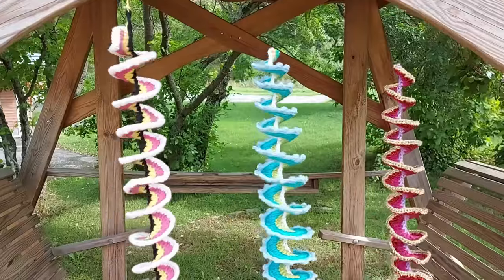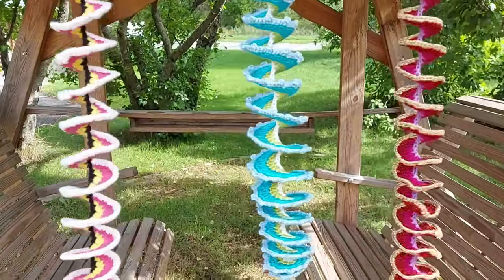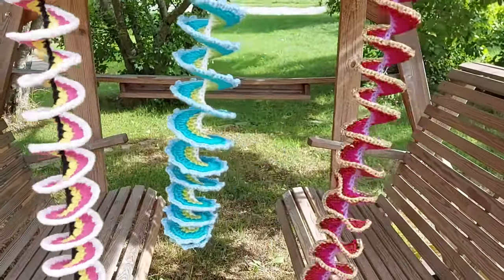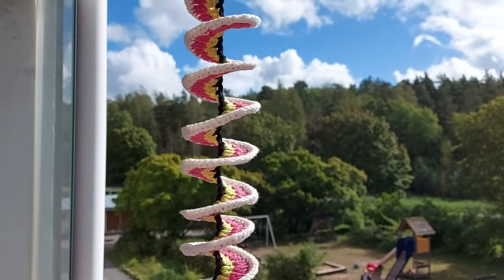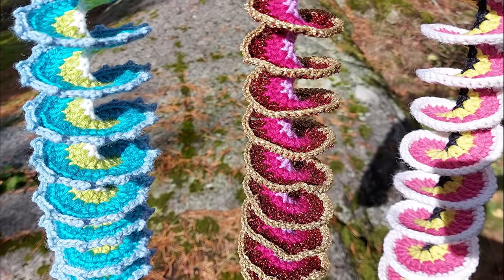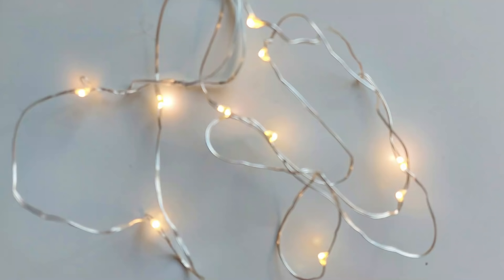Crocheted wind spinners are very popular at the moment, so I decided to make my own version of them. These are also a great way to use up scrap yarn. Display them in your garden or terrace or balcony. You can really use your creativity in making each one different. You can even wrap battery lights around a spinner for a party feel. So let's see how we are making them.